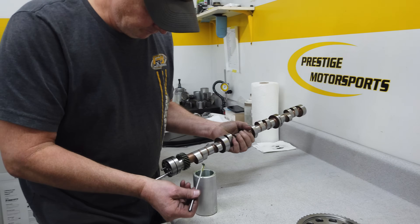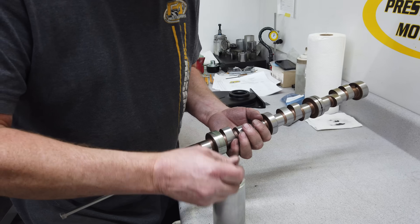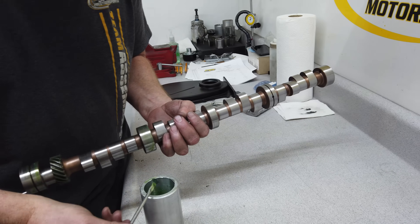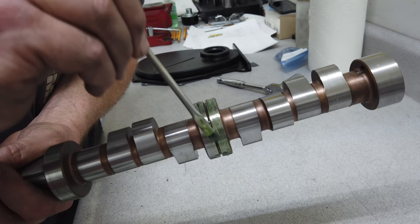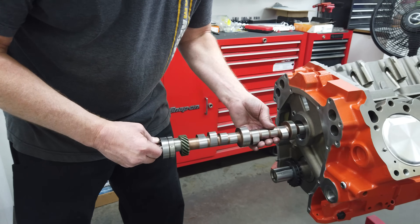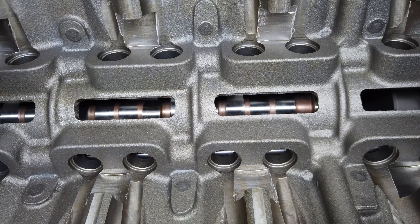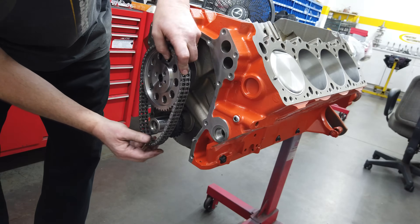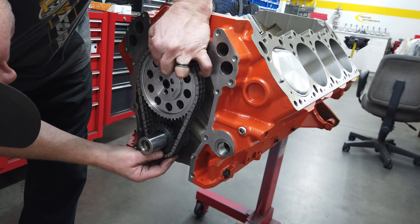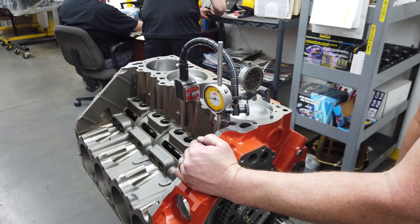The camshaft is a solid roller from Comp Cams. The customer said they wanted a great sounding lope and that classic blower surge at idle — and we are definitely down with that. Getting that surge is a little easier said than done when you're running fuel injection, but the guys at Prestige Motorsports know all the tricks. The cam is ground big: 270 and 280 degrees of duration at 50-thousandths tappet lift for the intakes and exhausts. Lobe separation is 112 degrees, and gross valve lift with 1.6:1 ratio rocker arms will be 628 thousandths for the intakes and 609 for the exhausts.